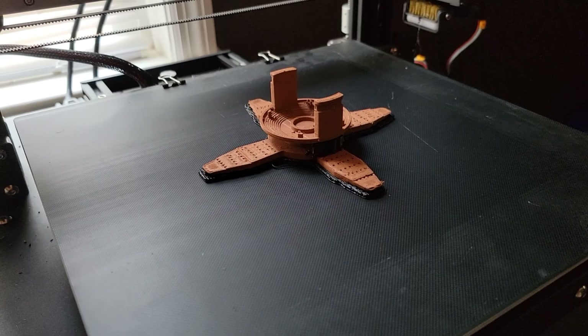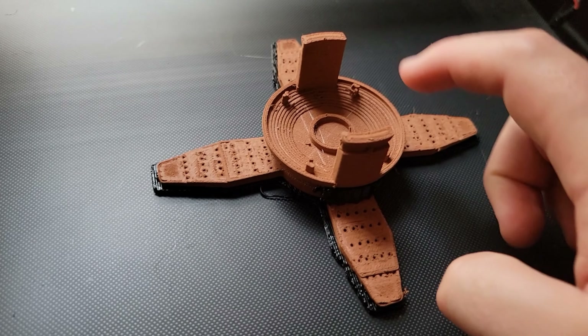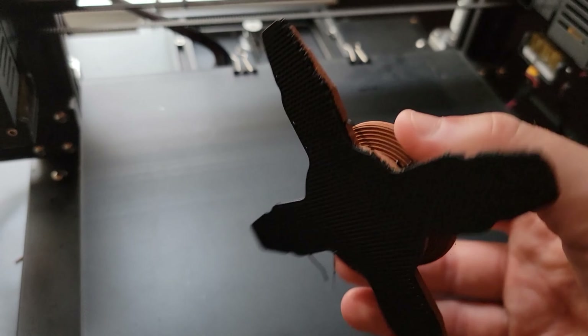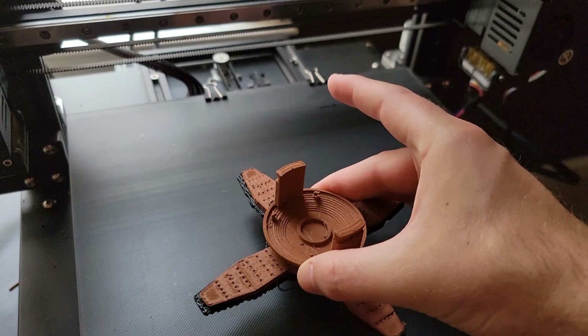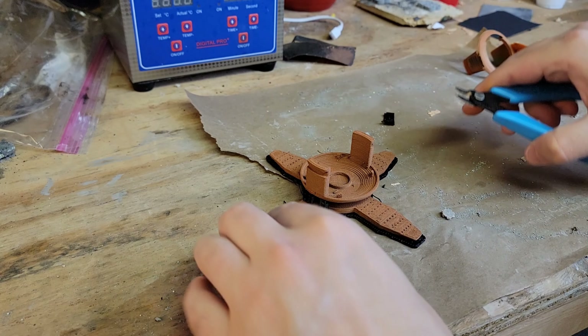I know, I know. I probably could have just bought something like this — maybe an adapter, or thicker weed eater string. But my engineering side really wanted to put into practice what I've been working with for the past year.